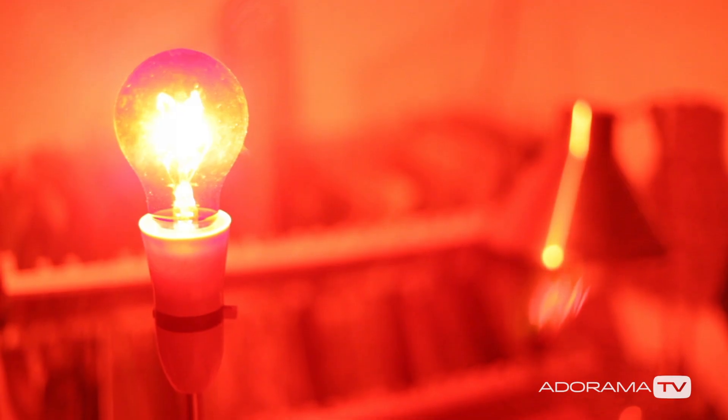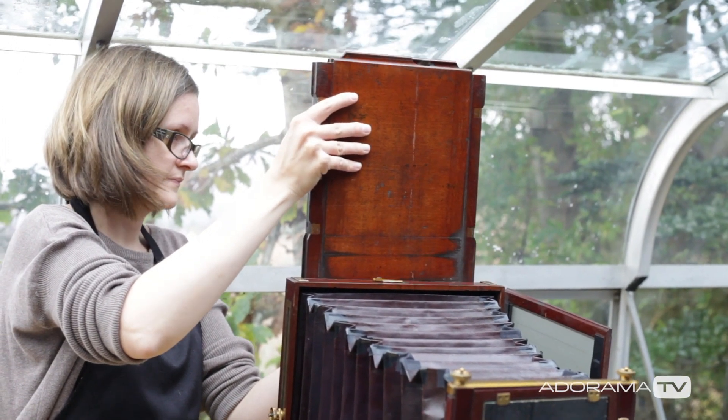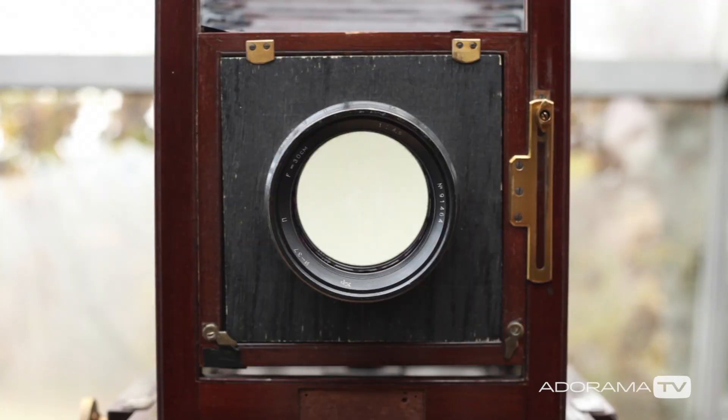After that, the process needs to be continued in red light conditions. After a bath in silver nitrate of about three minutes, the plate is sensitized and ready to be loaded into a holder which then goes to the camera, and you can make your exposure. Everything needs to be prepared beforehand because in total — depending on the conditions you work in — you would have about 20 minutes to take a shot. If it's warmer, you'll have less time because the chemicals are drying faster.